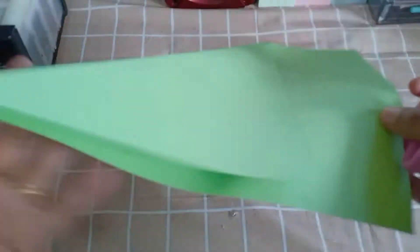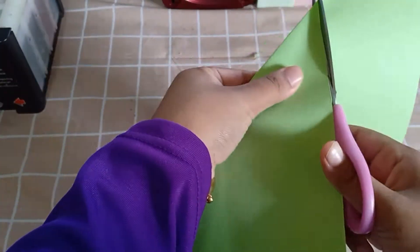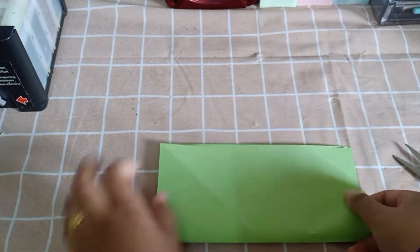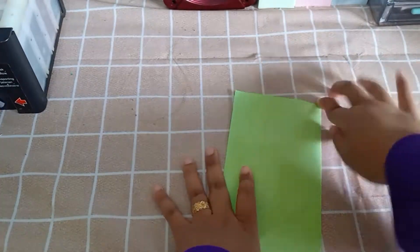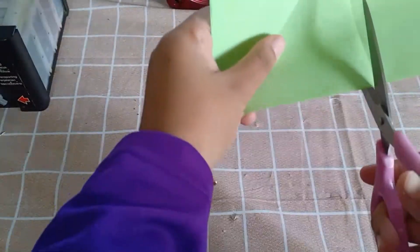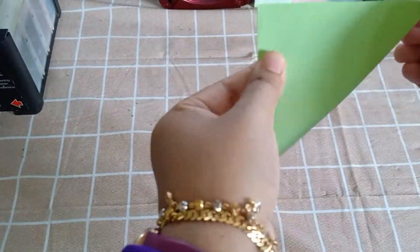Kemudian sekeping kertas A4, kertas A4 ni kita akan gunting bentuk segi empat sama. Kemudian kita akan lipat dua. Okay, kita gunting. And then kita lipat dua lagi, kita gunting lagi. Jadi kita akan ada empat keping segi empat sama yang sama besar.